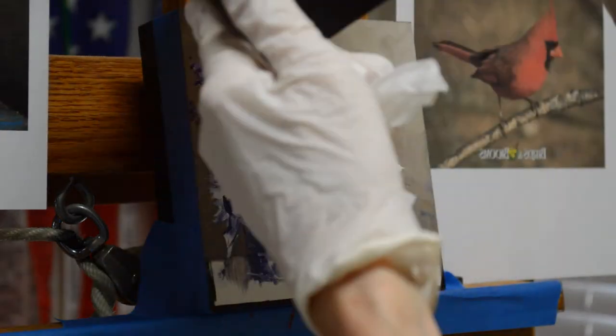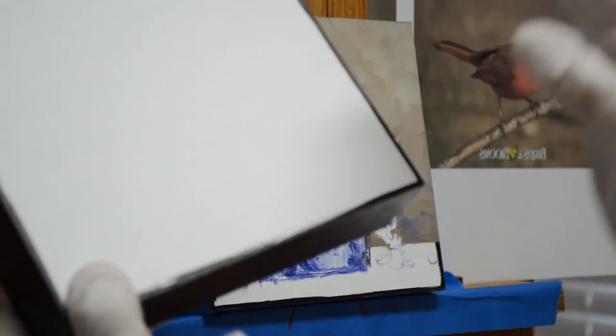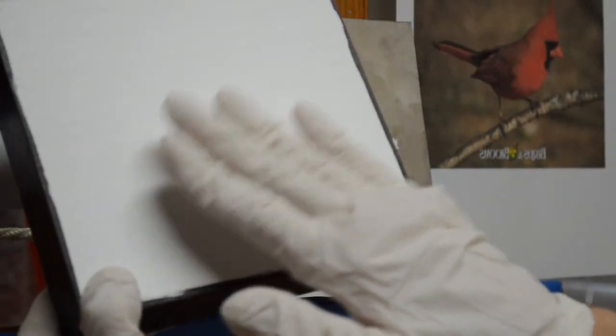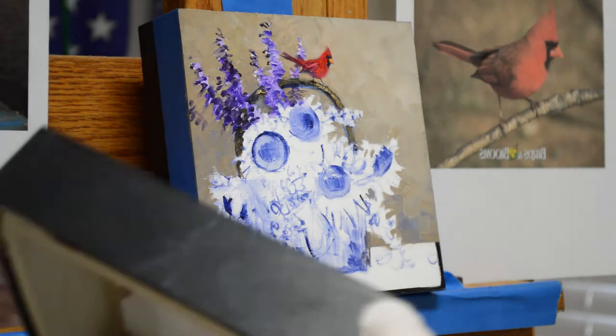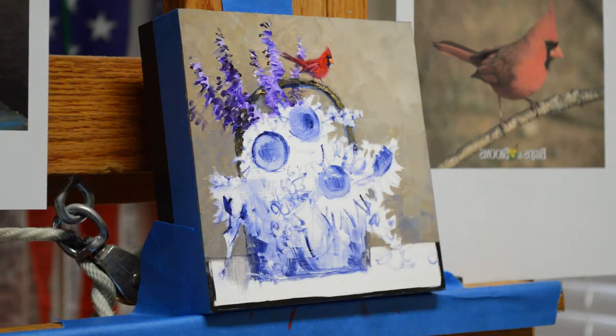This again is a cradled panel with one and a half inch sides. It comes white. I add a coat of primer with white acrylic and then paint the sides black with black acrylic. I use painters tape on the edge so my edge stays clean while I paint, and when I'm finished I just take the tape off for a nice clean edge.